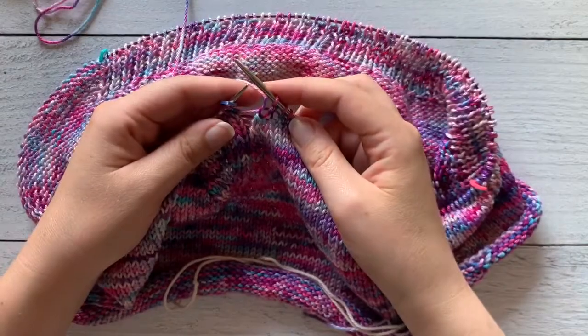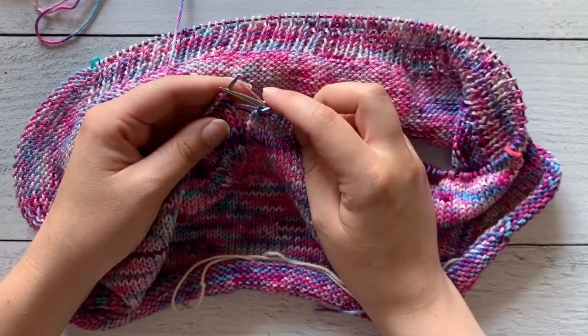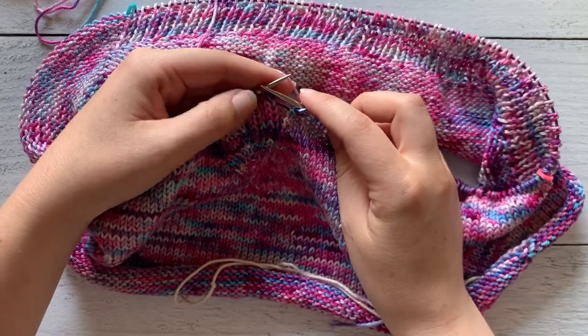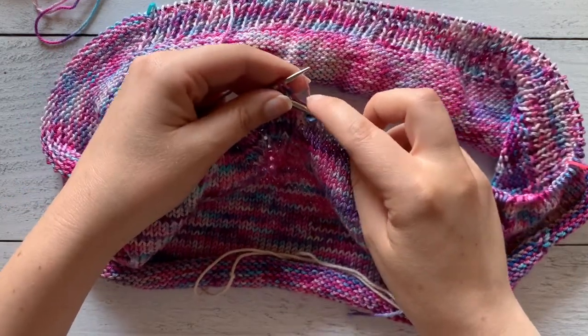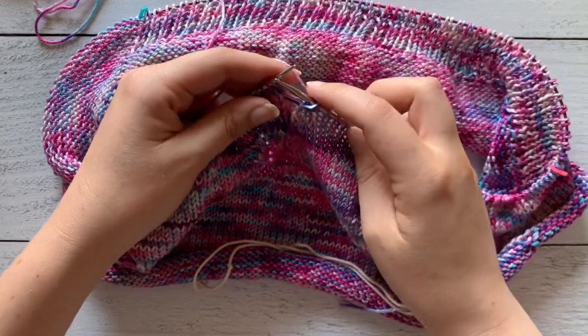Once you get to marker B, go ahead and slip it. Now we're going to work our v-neck shaping as we have been up until the middle. Looking at round one, we're going to purl one, knit two, three times.